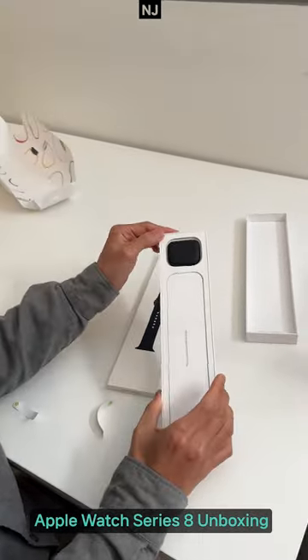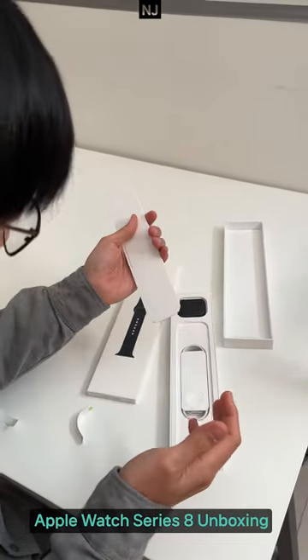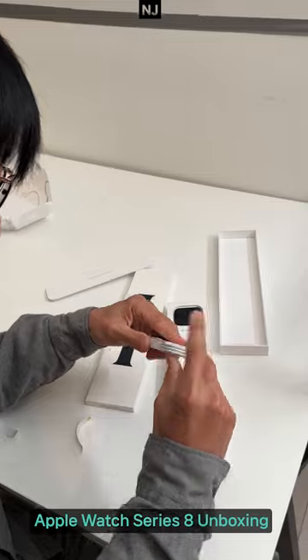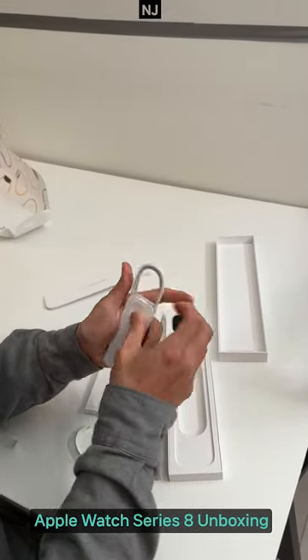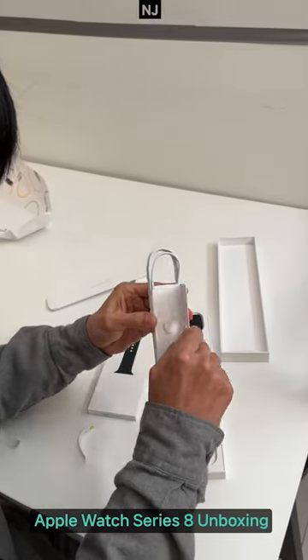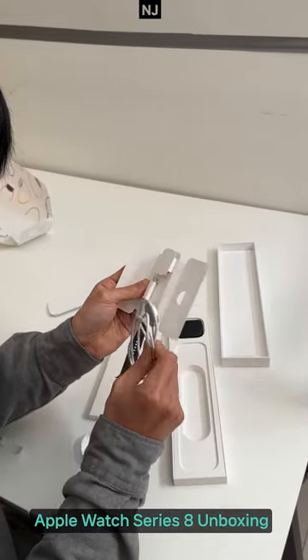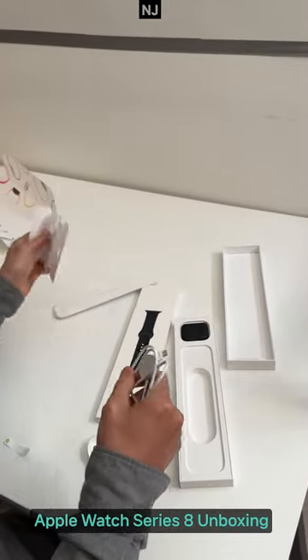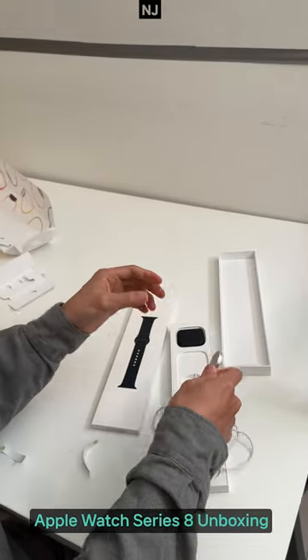This is the first time to use an Apple Watch in my life! Okay, we have a USB-C — no USB. Oh, what is this? How can I break it? What a nice package, yeah.